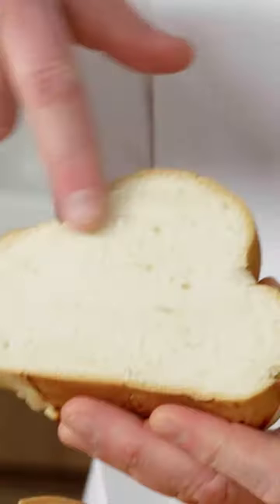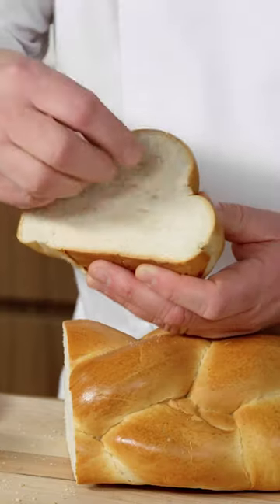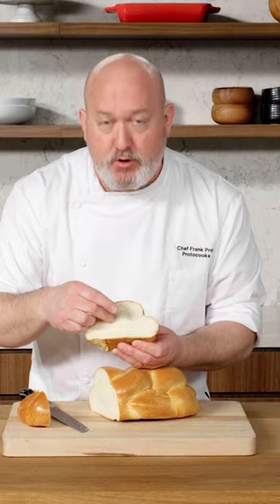What I like about challah is it's got a really tight crumb. Bread that has a very loose crumb, like lots of big bubbles, doesn't really work all that great for this, because that tight crumb is what soaks up the liquid. If you can't find challah bread, find a nice sturdy white loaf, something that is baked at the local bakery, not something you get on the shelf at the supermarket.